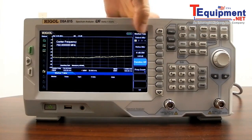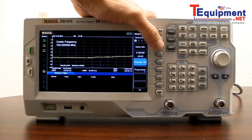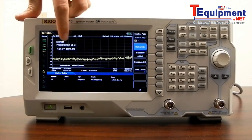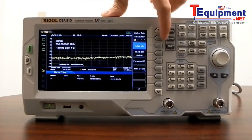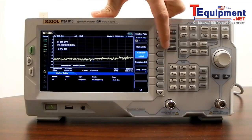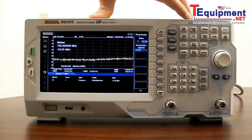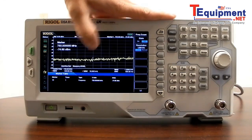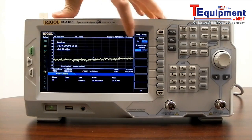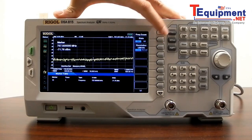Looking at other marker functions: we have noise markers, which give us the noise value at a particular level in dBm per hertz. We can select the bandwidth, which is then indicated on the display. We also have a frequency counter — at the particular marker value, we can set the resolution and very accurately measure the frequency count in that particular area.